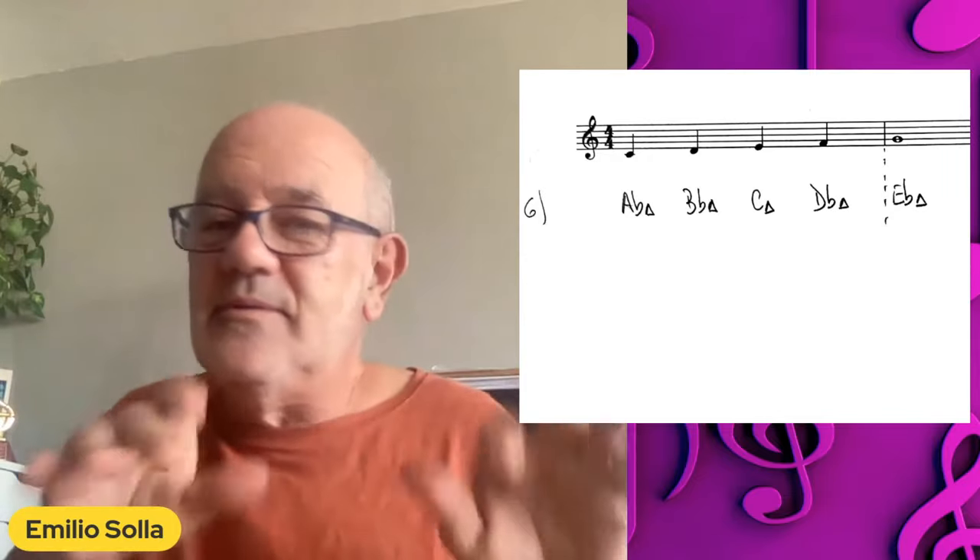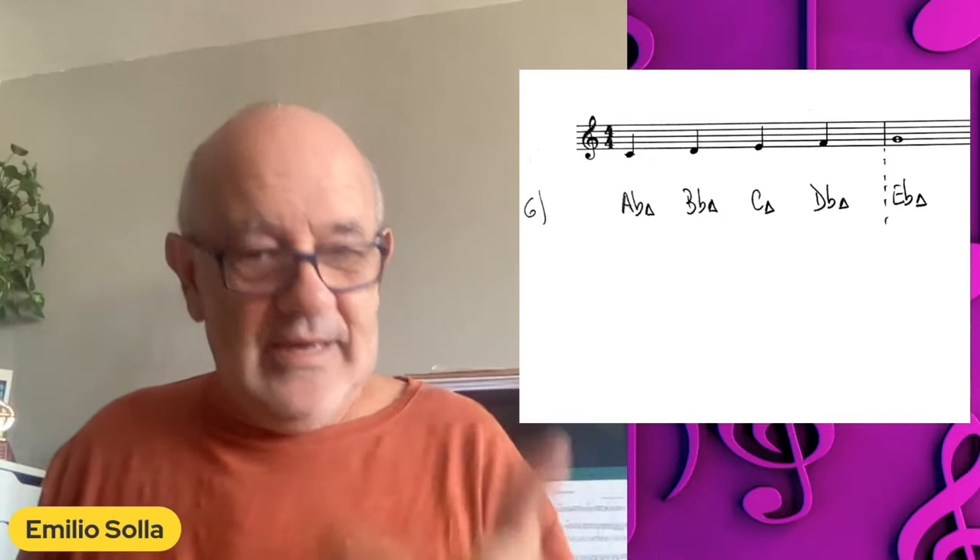It reminded me of some of those cool introductions from the 80s Al Jarreau albums — you know, that kind of thing. Let's hear number six.